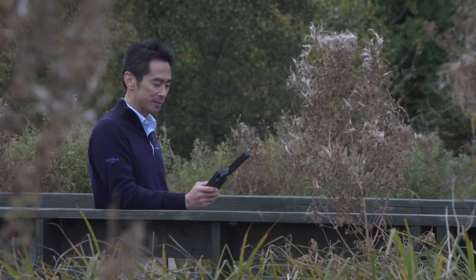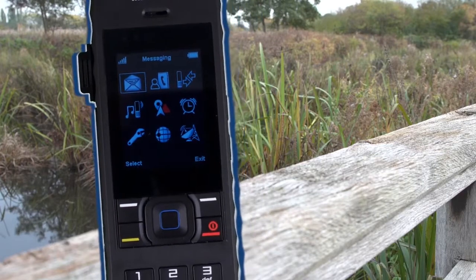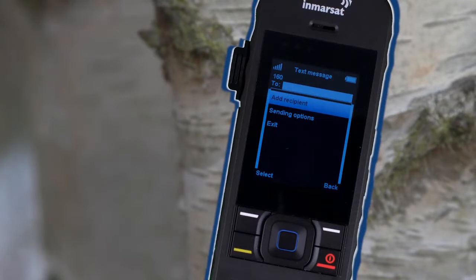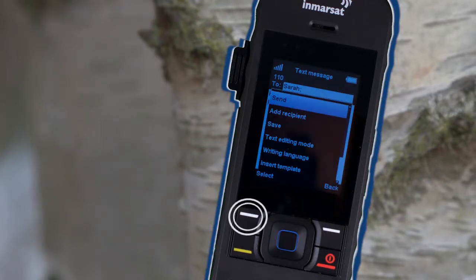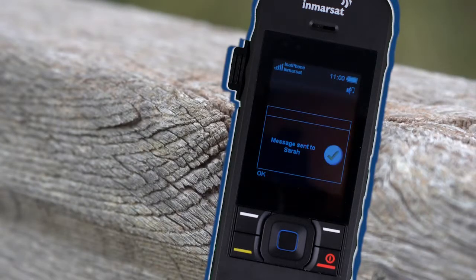To send a text message, press the top left button to open the menu, then select the Messaging icon. Select New Message, then go into Text Message. Move the cursor up to the To box and enter the number just like you would if making a call, or select a saved number from the Contact menu. Then move the cursor down to write the message using the keypad. When you're ready to send, select Options and select Send. The envelope icon with a little flashing green arrow indicates that the text message is being sent. A message will then appear on the screen confirming that the text has been sent. Don't forget, the antenna must be deployed and pointing towards the sky to send messages.